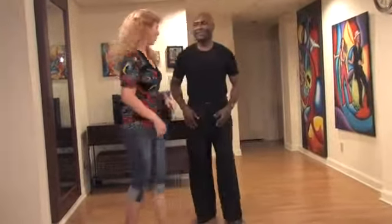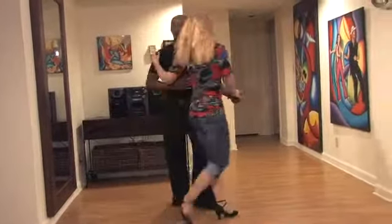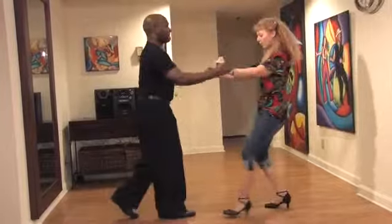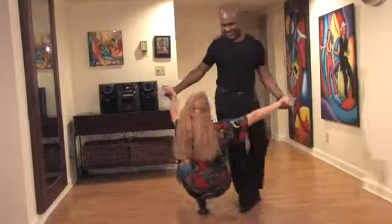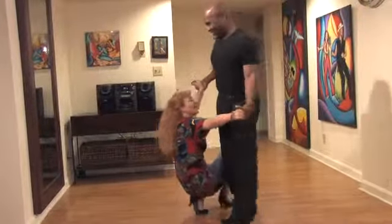Let us demonstrate that one more time. 1, 2, 3, 5, 6, 7, 1, 2, 3, and 5, 6, 7, and 1.